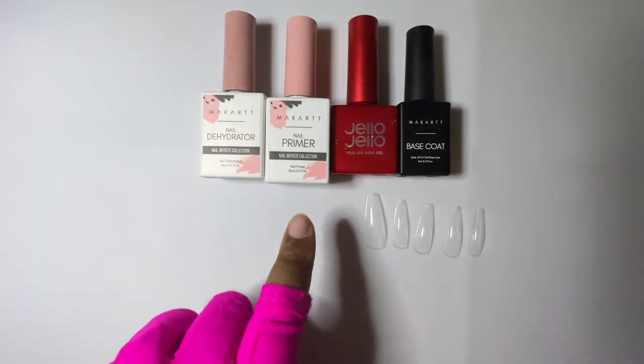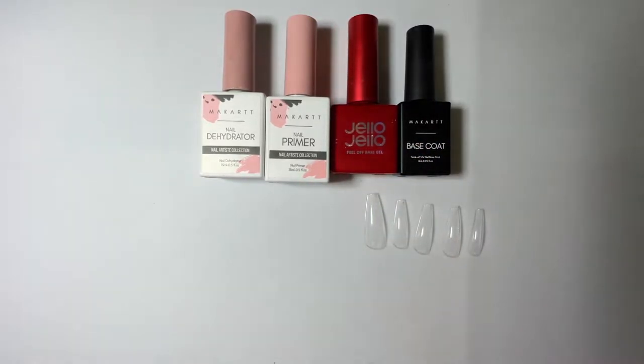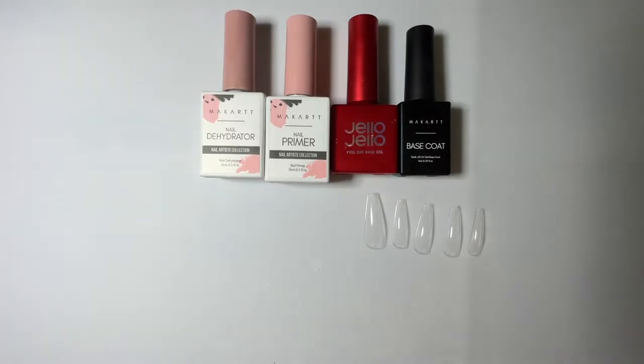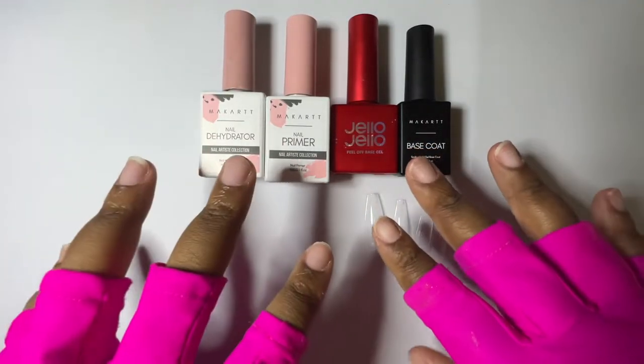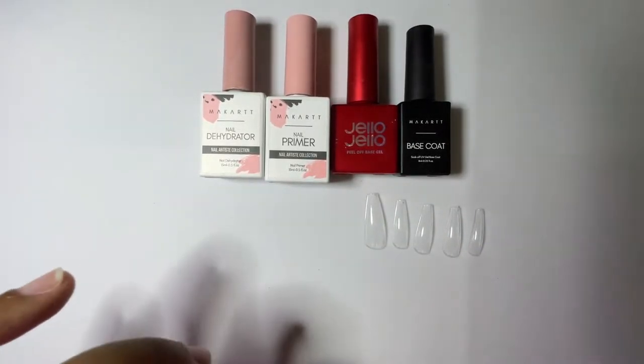We're going to do the McCartan L dehydrator, then the McCartan L primer, Jello Jello peel-off base coat, and then a base coat. I want this set to last me about 10 days, and I have found that this combination is the best to get that. After 10 days I can just pop them off normally.